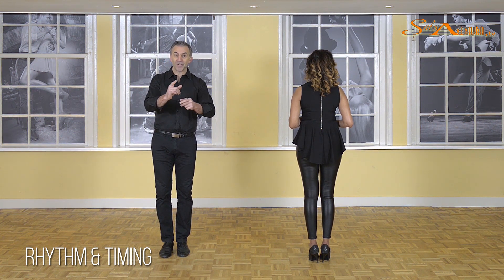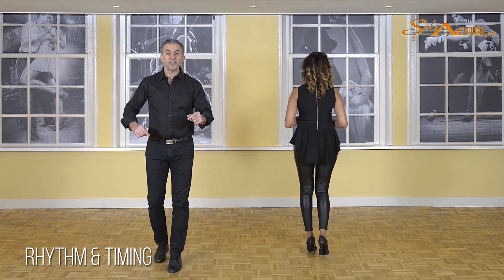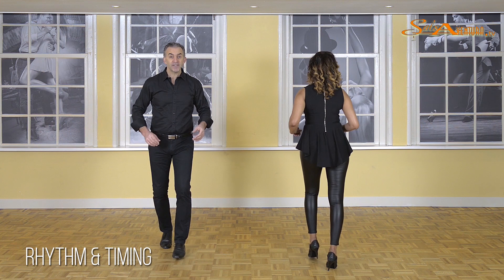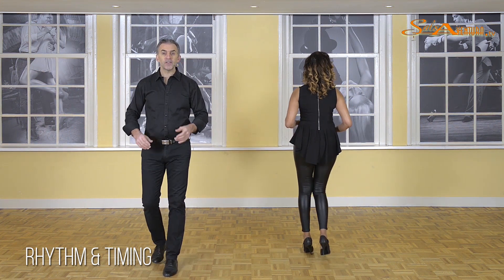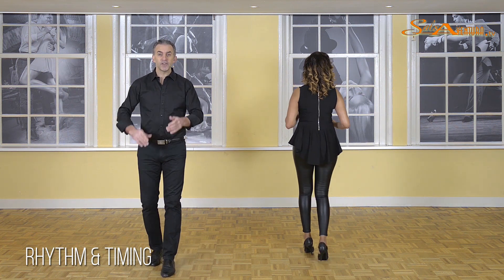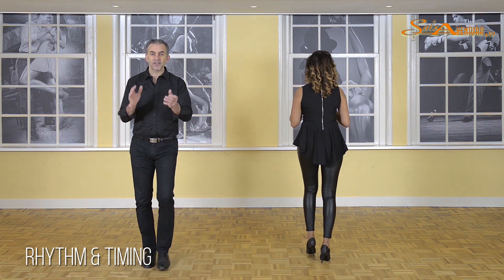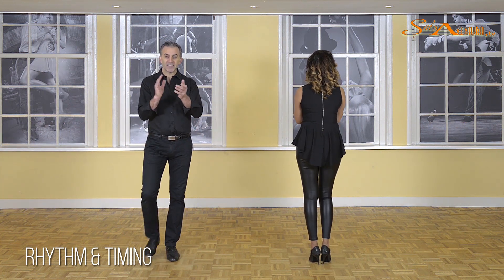So here we go — five, six — basic step: one, two — five, six — one, two — five, six — one, two, three — five, six, seven — one, two, three — and five, six — and seven.